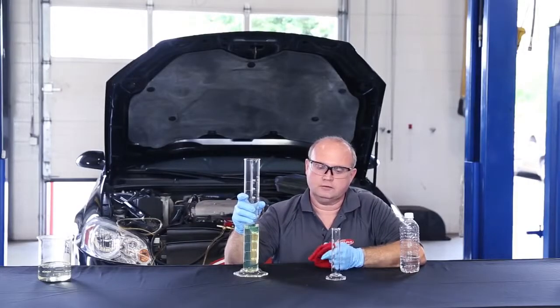You'll pour 10 milliliters of gasoline into the graduated cylinder and then pour in two milliliters of water.